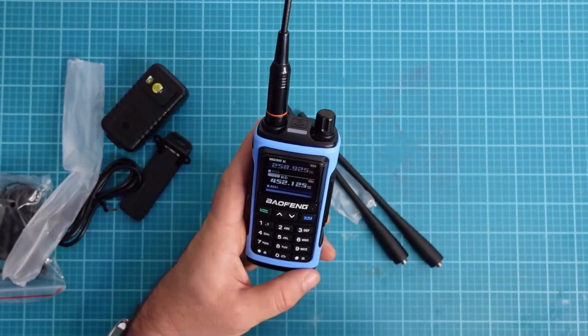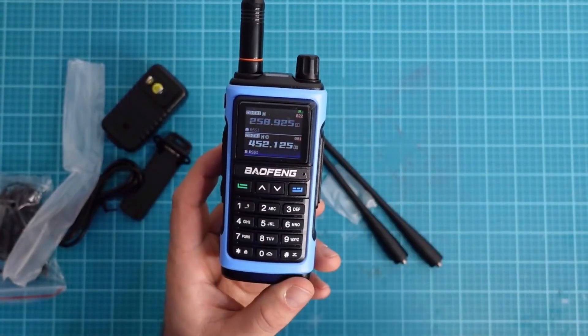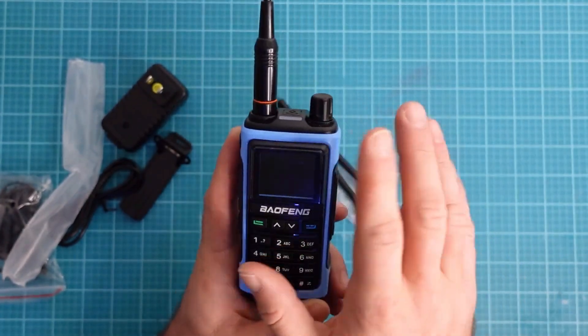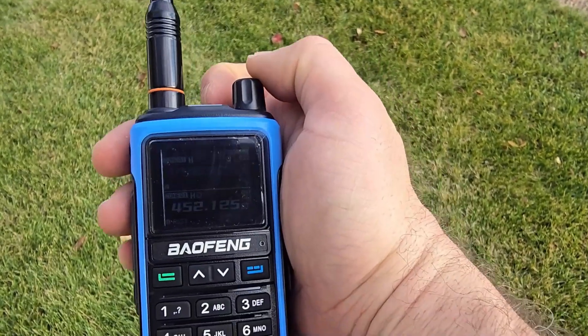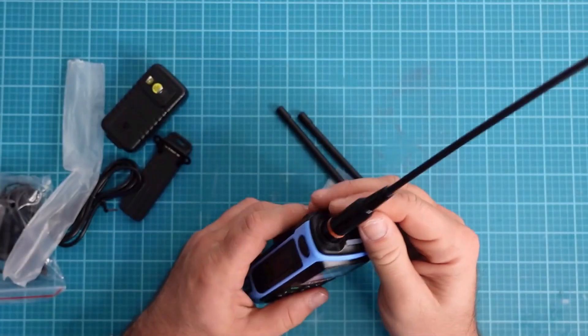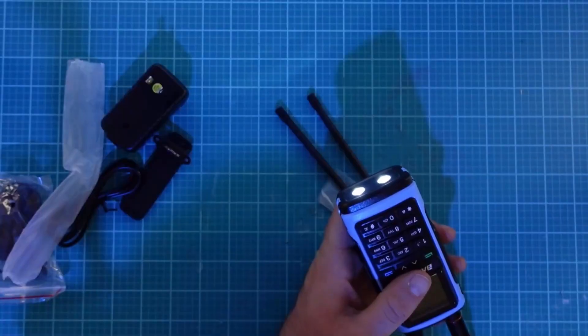If you saw my UV-17R video, it has a really good audio sound — same as that video, which is really cool. The problem though is being outdoors. The screen, if it's sunny outside, you won't be able to see anything. Not being able to see your screen outdoors is kind of a big deal if you're using this for survival or outdoor use — like climbing a mountain. It becomes a little inconvenient. We also have a flashlight on the bottom, which is not too bad.